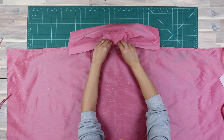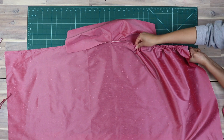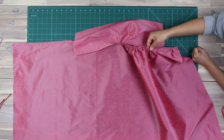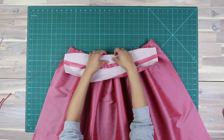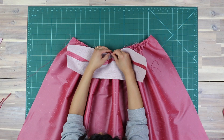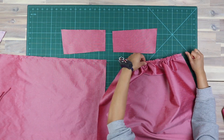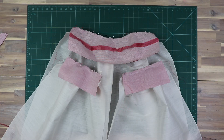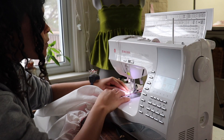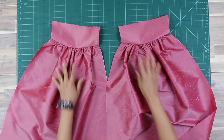Gather the skirt pieces to match their corresponding bodice piece. With right sides together, sew the gathered skirt pieces to the front and back bodice pieces at 3/8 inch or 1 centimeter. Do the exact same steps for the lining separately, and here they are all done.